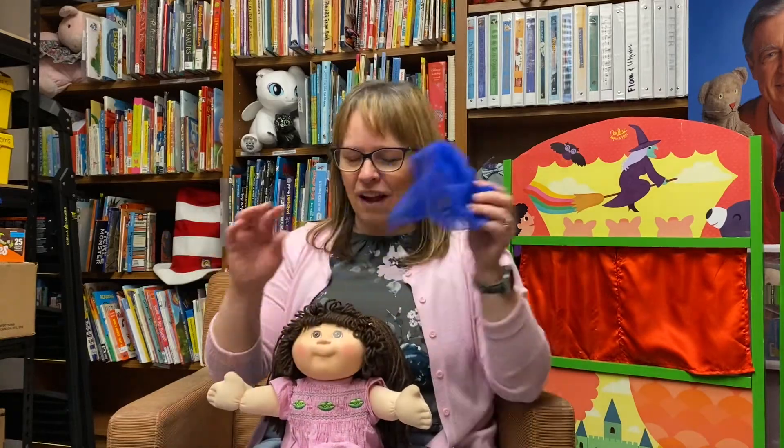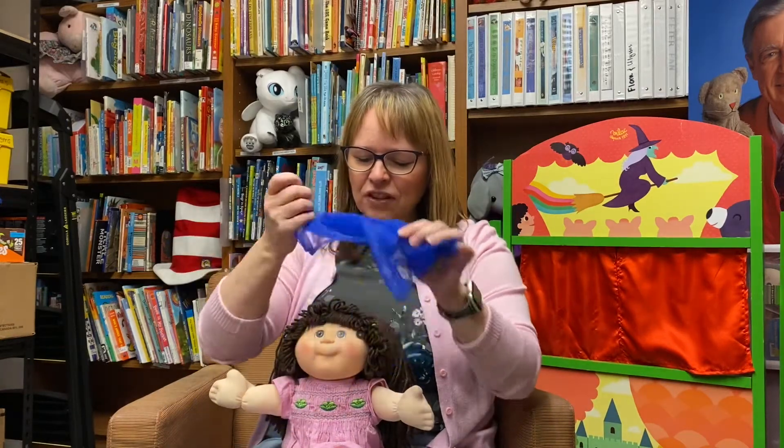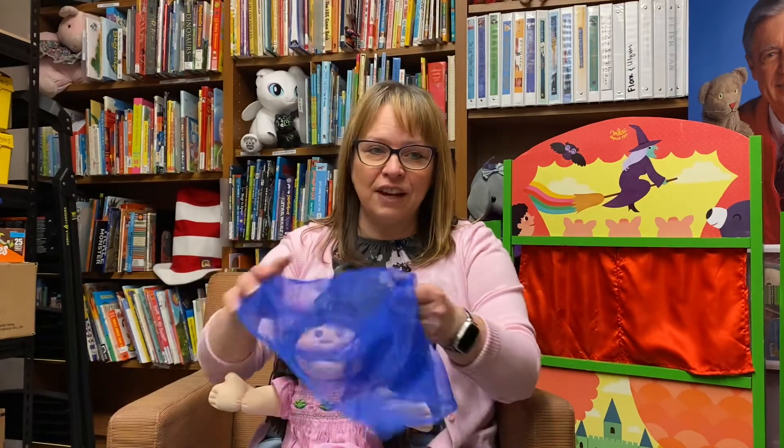This is called Put Your Scarf on Your Head. You could do it on your baby, or you could do it on yourself and model it for them. Or give them the scarf and you get one too, and you could do it together. So here we go.